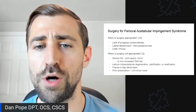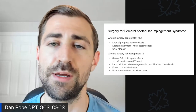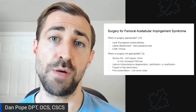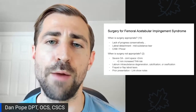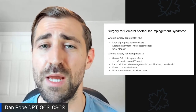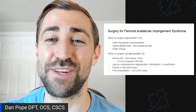Surgery is also not appropriate when folks have labral intrasubstance degeneration, calcification, or ossification — often associated with osteoarthritis. If you have frayed or flap labral tears that simply can't be repaired, that's another contraindication. For more depth on who should get surgery versus physical therapy or conservative treatment, check out my previous episode — the evidence-based guide to femoral acetabular impingement syndrome — I'll leave a link in the show notes.